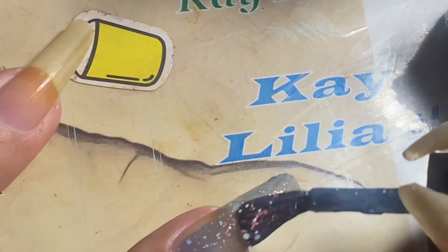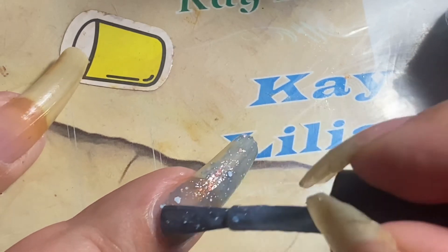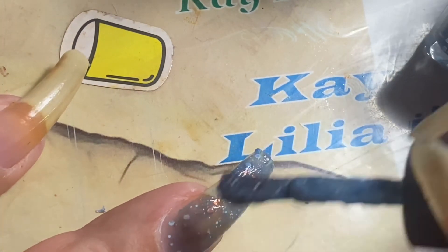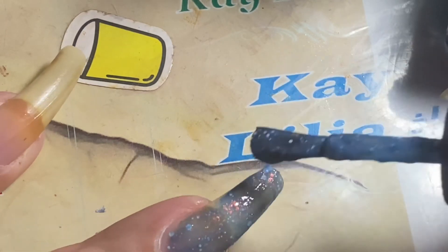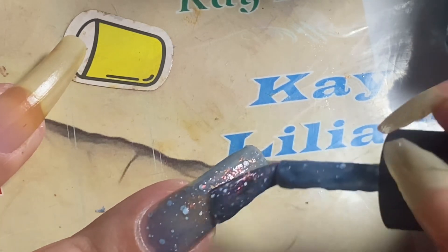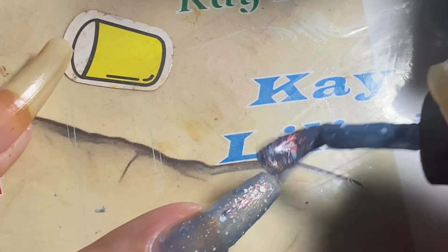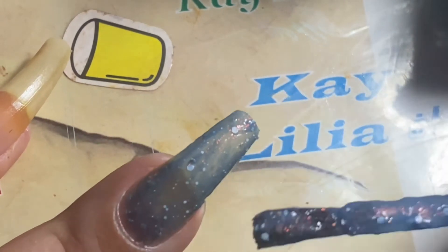Other thermal polishes that I have that I got from Walmart — they're Color Club — they do not change color anymore. I've had them for a couple of years. I like the color-changing thing, but sometimes I'm like, I wish it would last as long as the polish does — the color-changing properties, the thermal part.